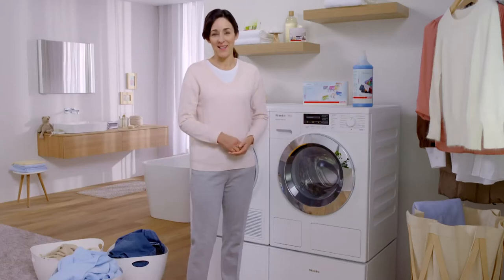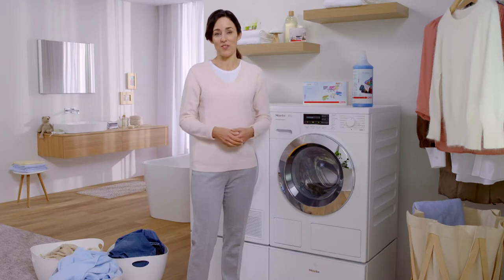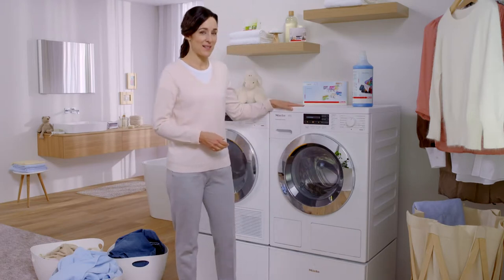Hello and welcome to Miele. Today I'd like to share some information with you on a specific laundry topic, namely detergent dispensing.